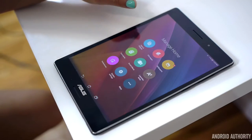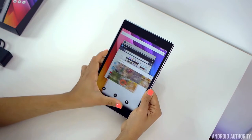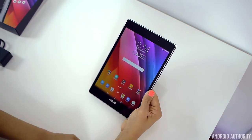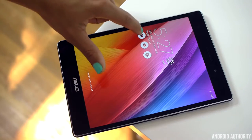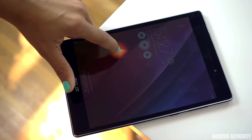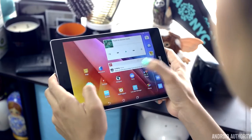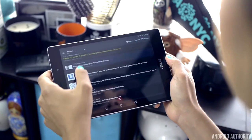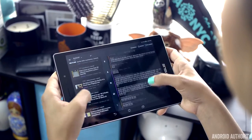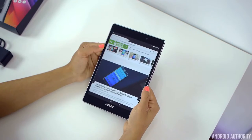There really isn't enough time to talk about all the features the ZenPad S 8.0 has to offer, but it's just really cool to see a stock UI being so customizable. It's a little disappointing that something like dual window or having small versions of apps running side by side is not available. On the lock screen, you can set up to three shortcuts to launch your most used apps. Not only is the software of the ZenPad great for customizing, but it creates a very smooth and lag-free experience. Animations are incredibly smooth, switching from app to app is quite fast, and there are really no complaints here.